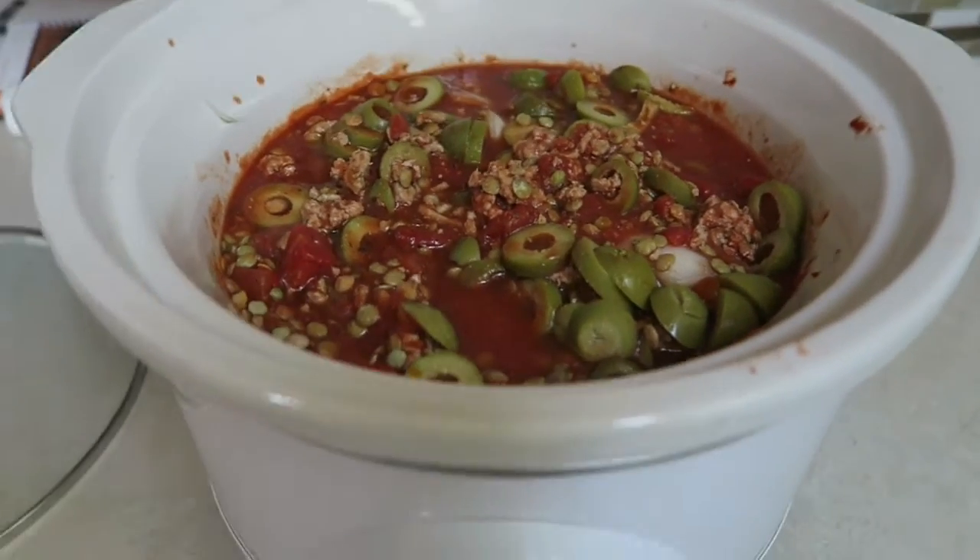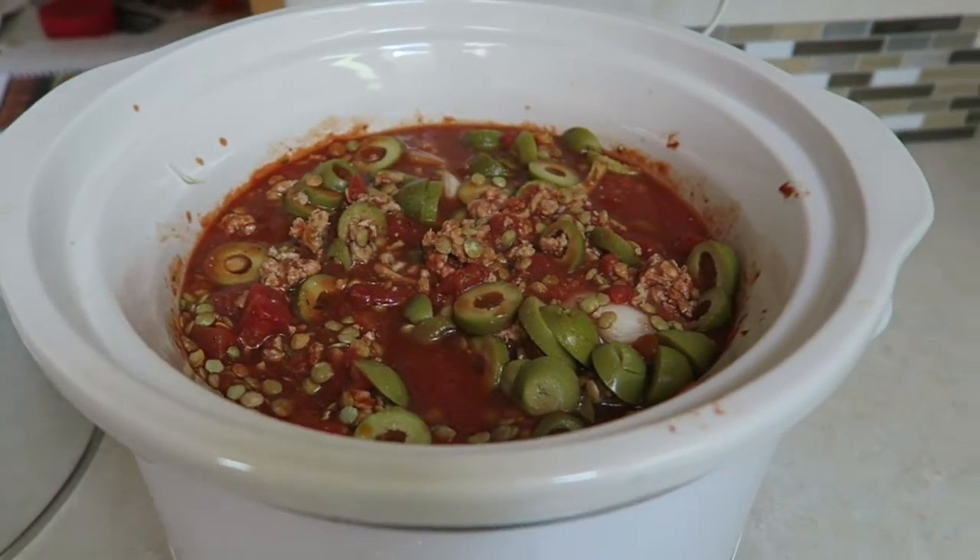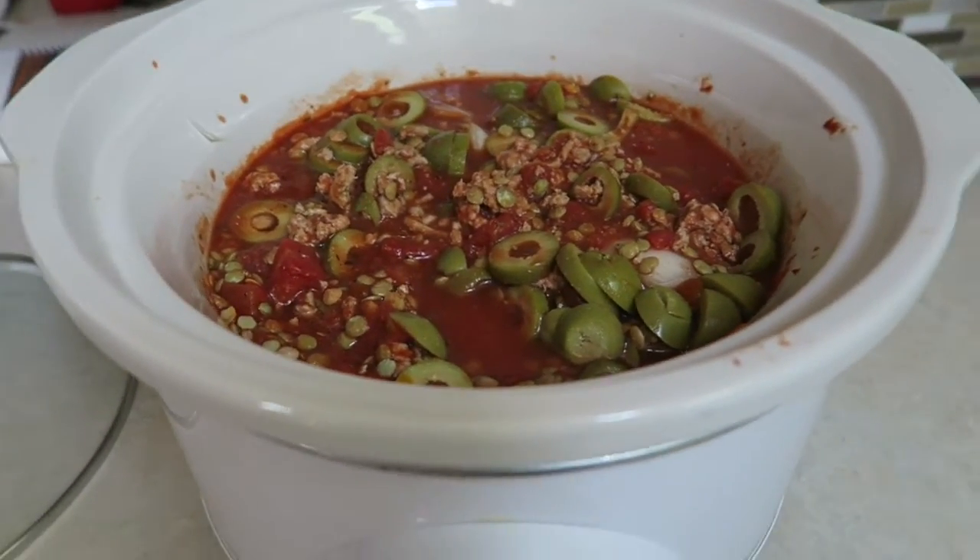There are onions and olives in there, and also a little bit of lentils. It's major good and this crock pot will last for a couple meals for sure.